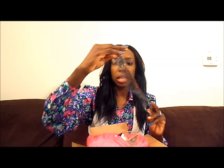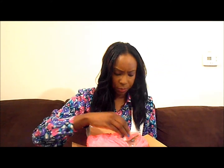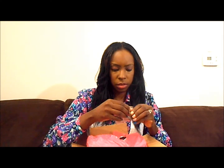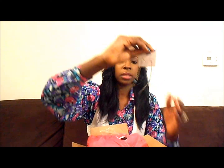I got these earrings — it's an earring into a necklace, and I think I got two pairs of these. And I got these earrings. These are some dangle earrings; they have leaves on them, and they are really cute.